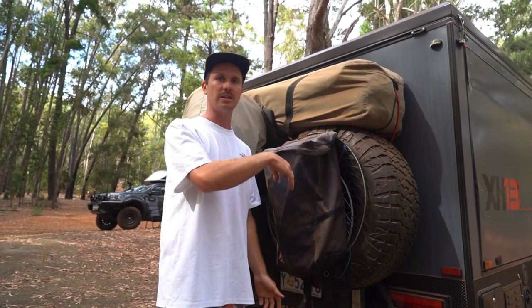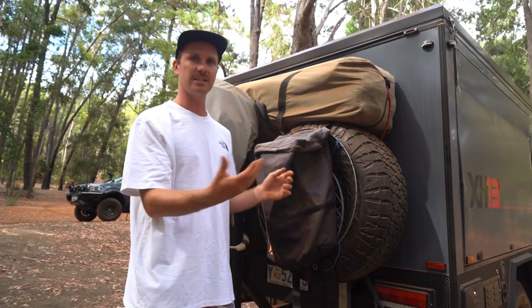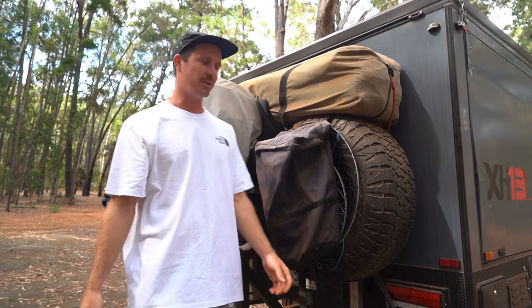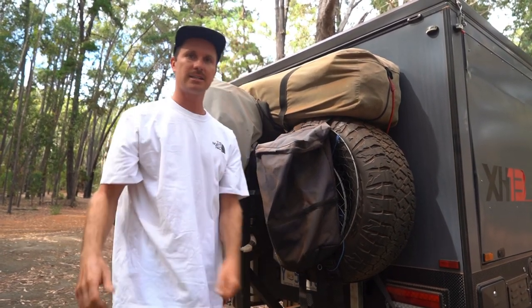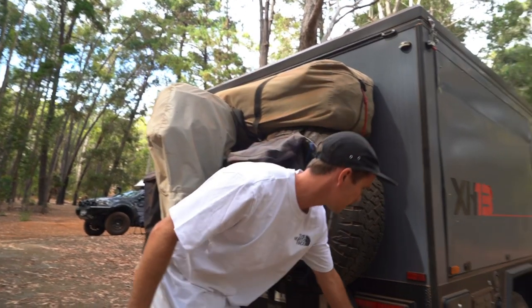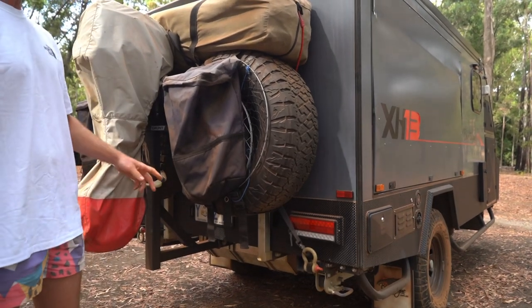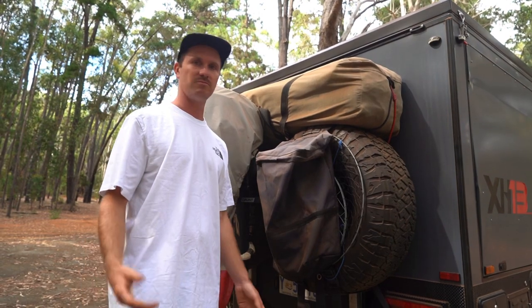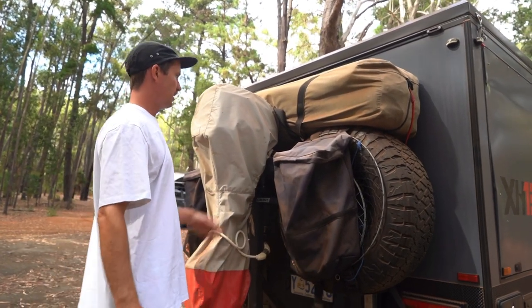We put all our recycling in the XTM bags and then I've got to go in and get it back out - they're just so dusty. It'd be nice to unzip it and drop the bags out into the bin. The van's also got these little recovery points along it - they're all Hayman Reese style so you can do whatever you want with them.